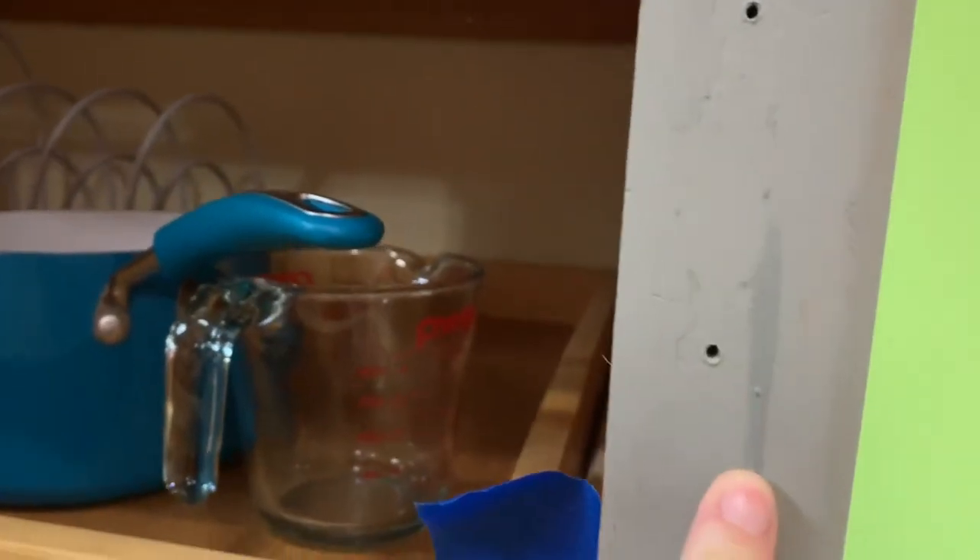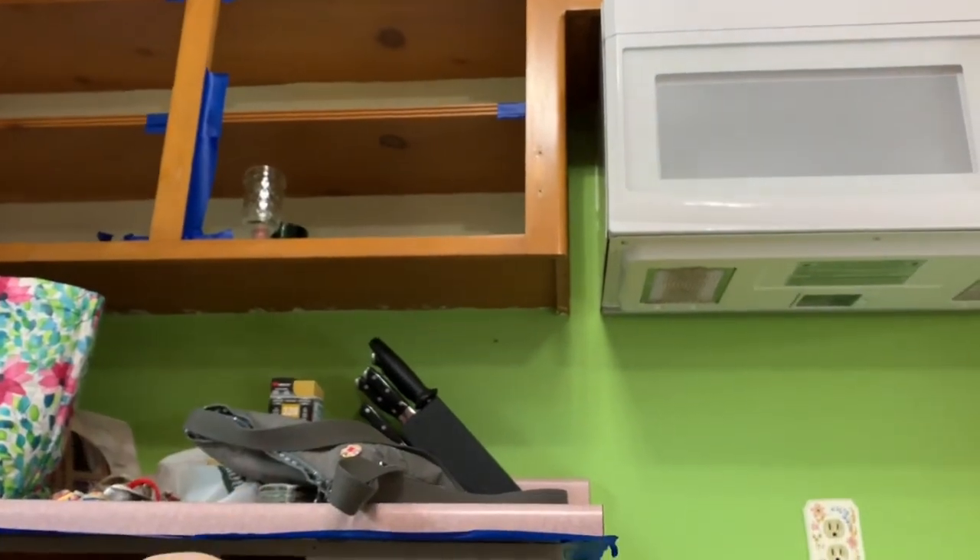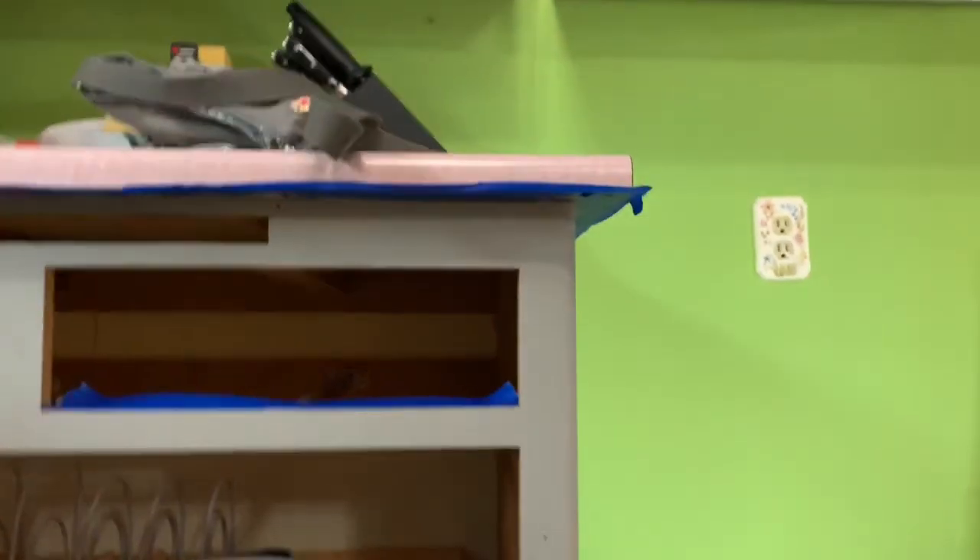So this is the first coat. The coverage is amazing and it doesn't feel chalky the way they talk about chalk paint feeling. I also want to put in under-cabinet lighting because I love it and I need it bright in here.